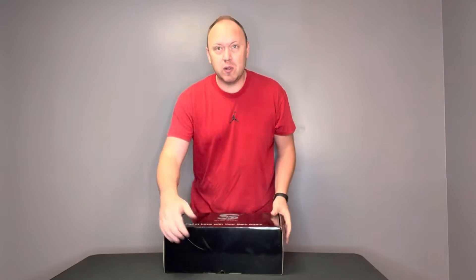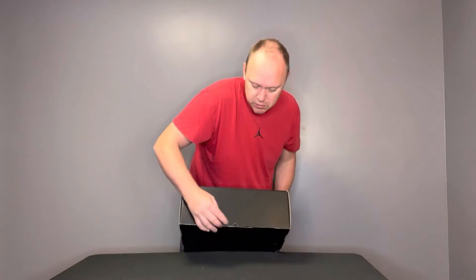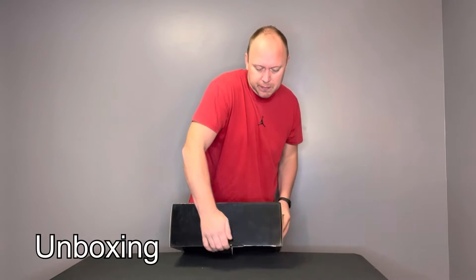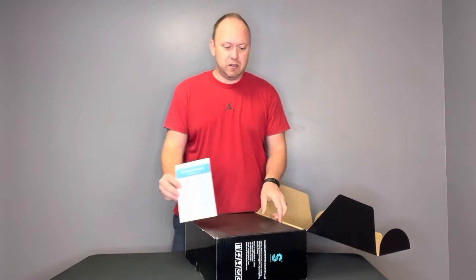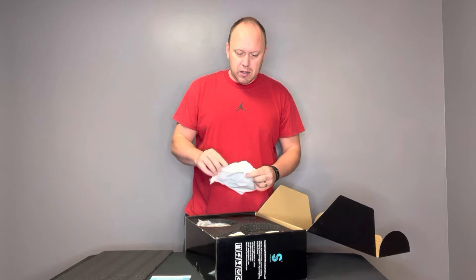Today I'm going to be unboxing and installing this Sunrise shower head with the removable shower head spray. We're excited about this because we have just kind of a stationary traditional shower head. Let's unbox.